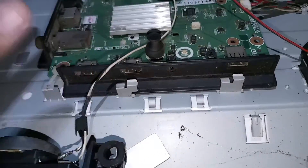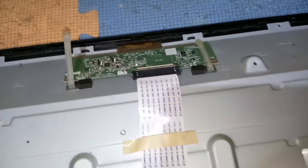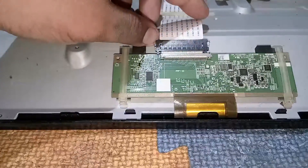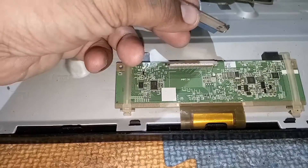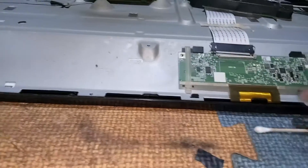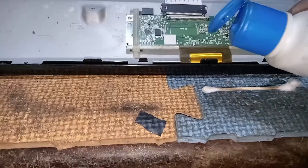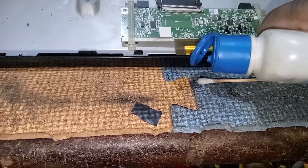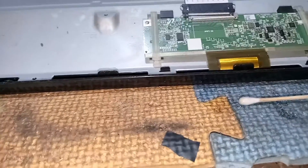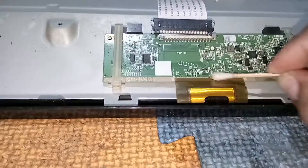If you haven't subscribed to this channel, subscribe now and hit the notification bell so you'll always be updated when I upload a new video. Before we go to the deeper repair of this TV, let's first clean its LVDS ribbon flex. There are times that just because of moisture or dirt, the picture of the LED TV has problems, and that often happens with Sharp LED TVs.